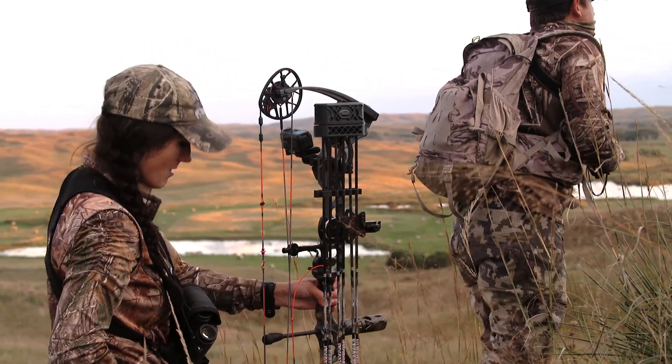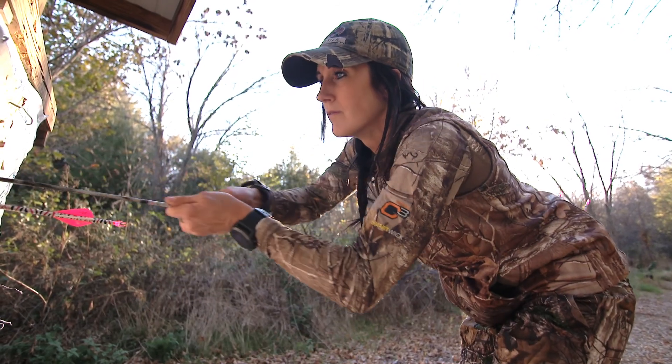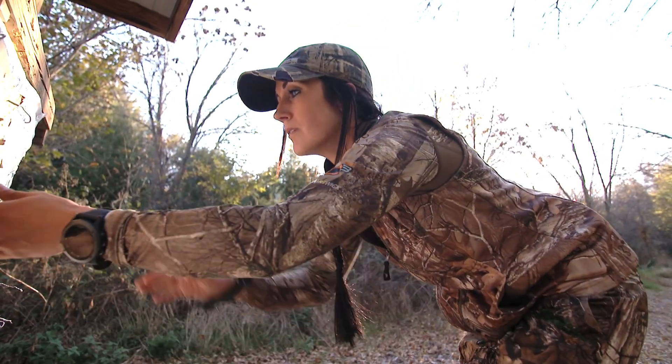But again, if you're going to have a camera on your bow, one, make sure it's legal that you can have a camera on your bow, and two, make sure that you practice with it.